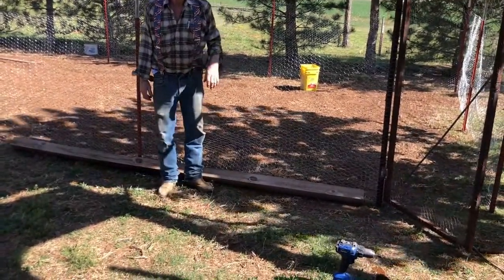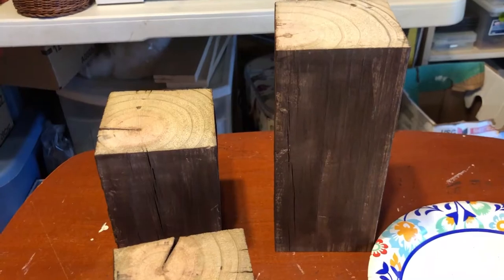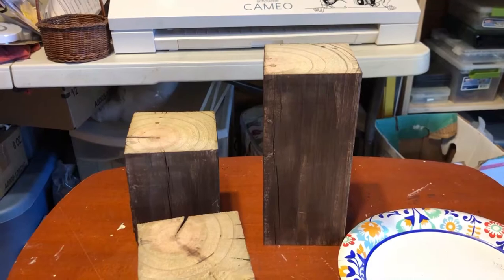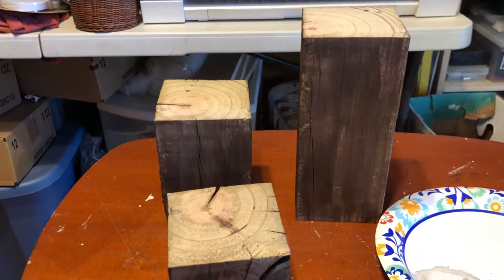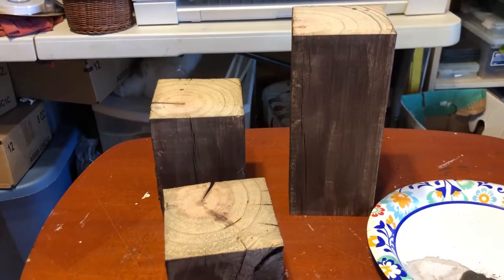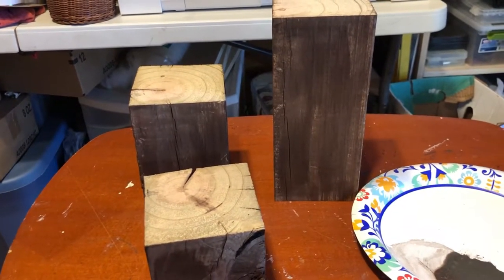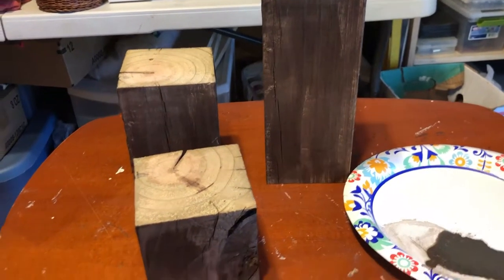I almost forgot to start filming - I'm always excited about starting a new project and just dive in. I stopped myself this time to show you what I'm doing. This is a Pinterest-inspired project. I'm always going through Pinterest and I found these candle holders and I want to make some for my house. I'm going to make two different versions: the rustic and a farmhouse style.